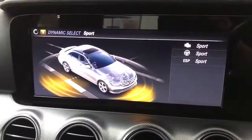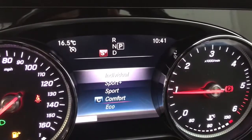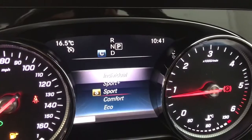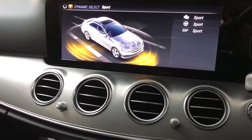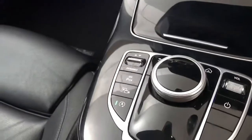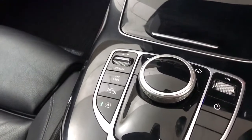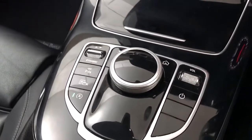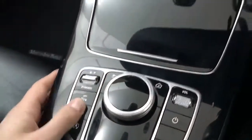The scroller lets you cycle through Sport Plus, Individual, Sport, Comfort, and Eco — quite a few different options. I wouldn't suggest using Sport Plus when it's wet or cold because the traction control will be off, making it quite hard to drive, so just be safe if you're going to use that.